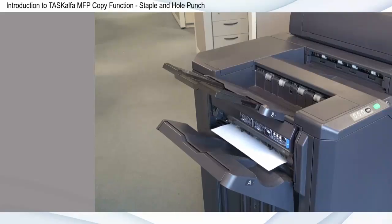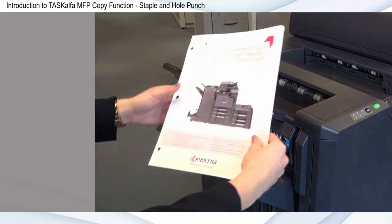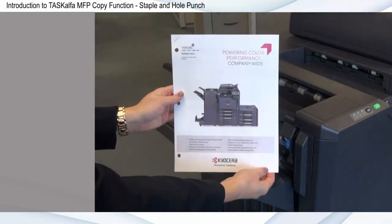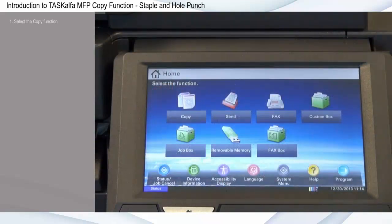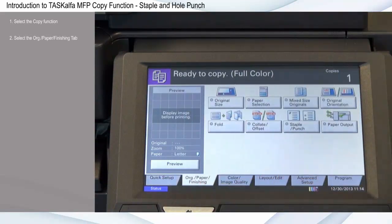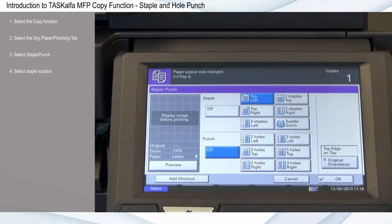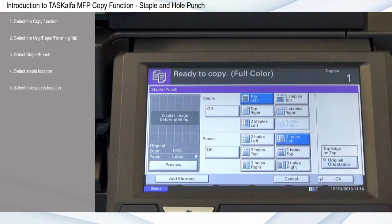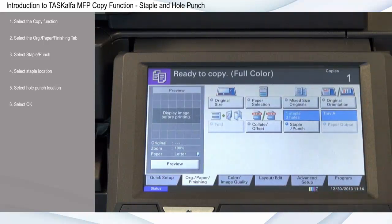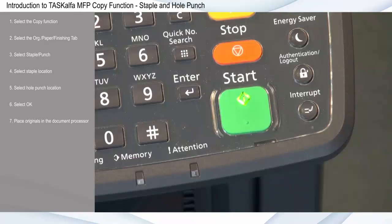When configured with an optional finisher, features such as staple or hole punch reduce the time and effort it would take to accomplish the same task manually. First, select the copy function, select the original paper finishing tab, select staple punch, select staple location, then select hole punch location. Select OK, place originals in the document processor, and press start.